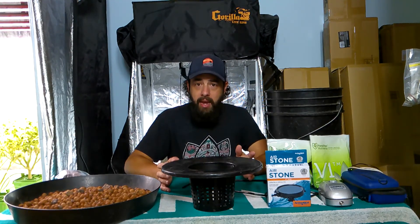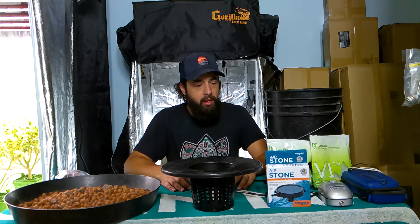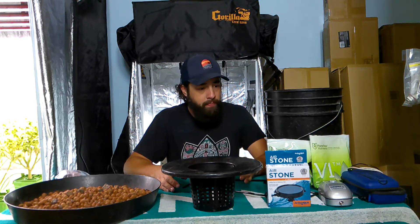Hey, what's going on guys. Today I wanted to talk about deep water culture versus the Kratky method. I know I haven't dived into it a whole lot yet — we have seen my drain to waste on the FloraFlex system.